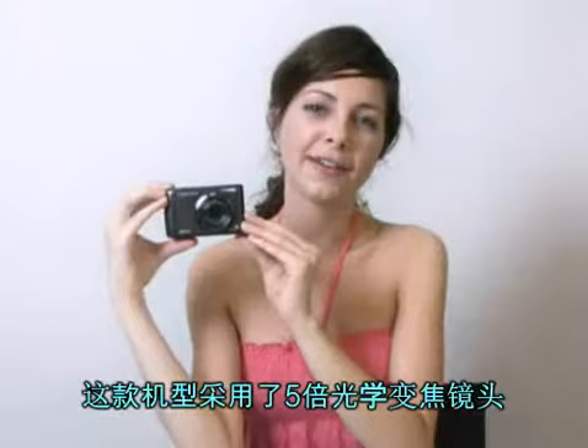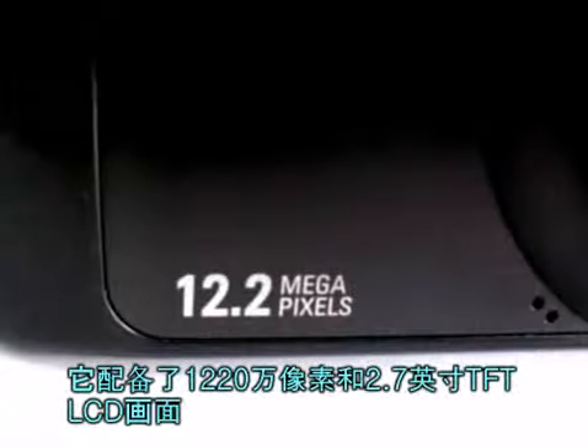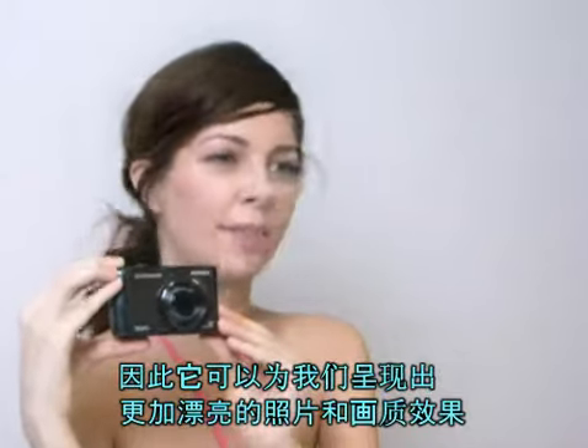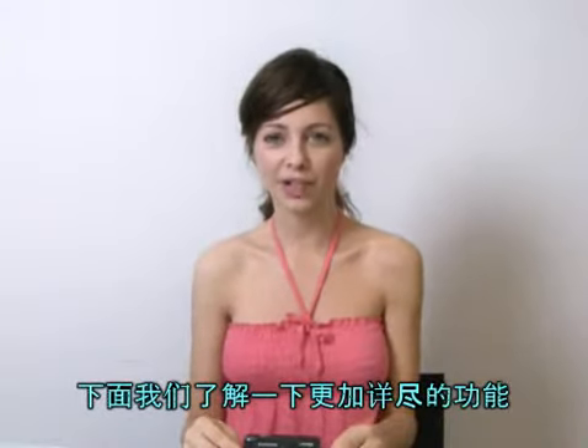It supports 5x optical zoom lens, and it has 12.2 megapixels and a 2.7-inch TFT LCD screen, so you can get a sharper image and a better viewing than ever. Let's take a look at more functional details.